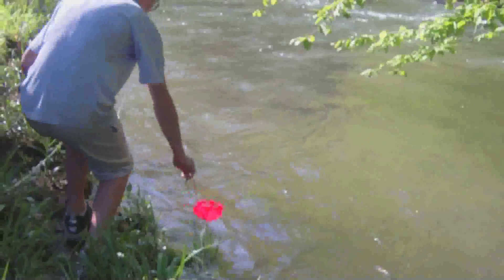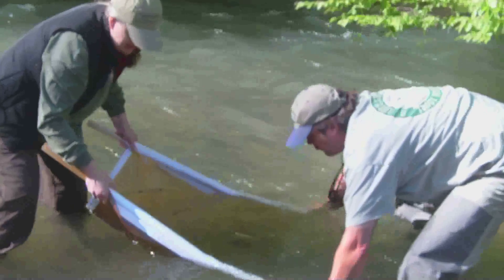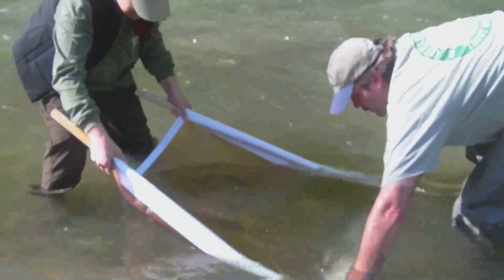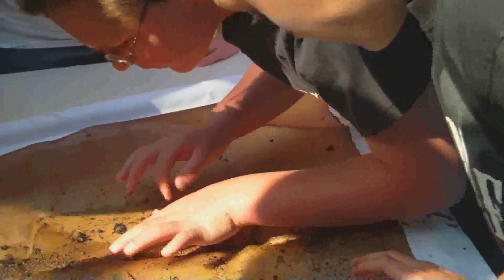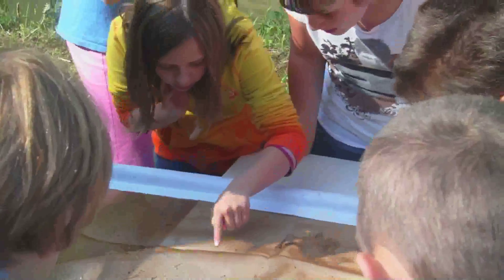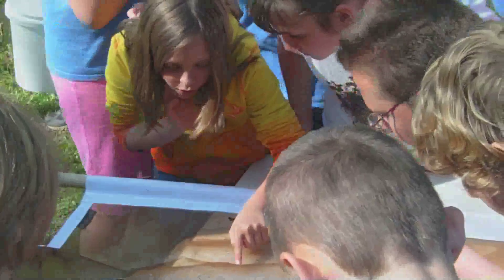We take them out to a local stream and provide a field day for the students, where they release the trout into the local trout waters. They participate in an SOS, which is a Virginia Save Our Streams demo, and learn about the aquatic insects and aquatic life in our streams, and what are indicators of a healthy stream versus a bad stream.